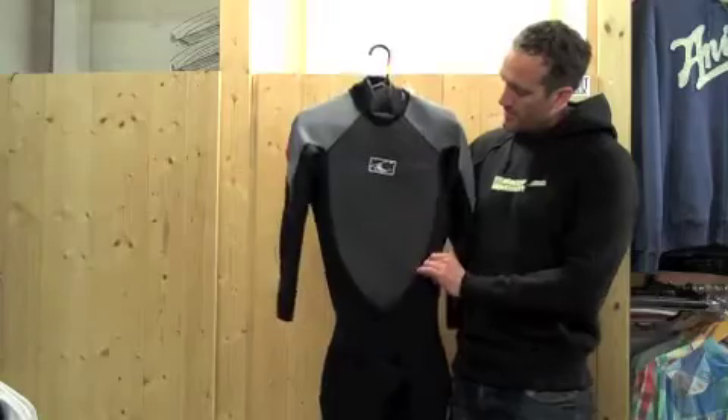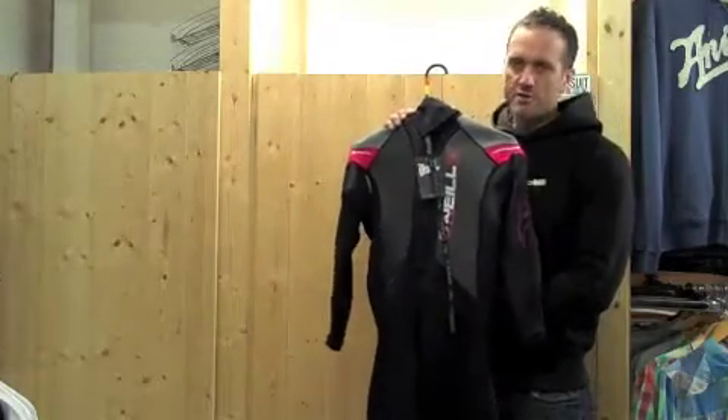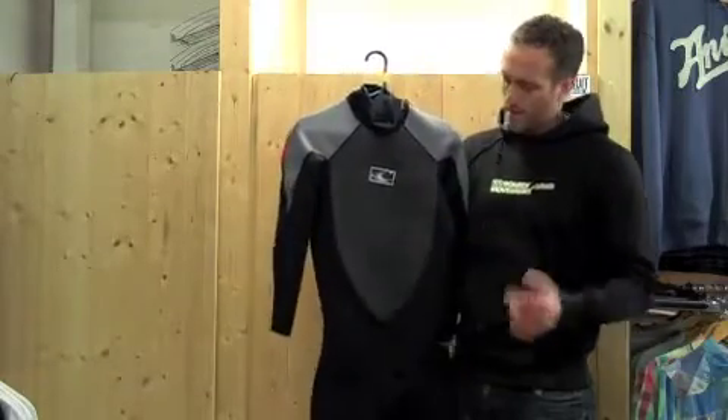You get a smooth skin panel on the front chest panel, and around the kidneys and the back as well. It's a specially treated neoprene which basically stops wind penetrating the suit and getting into your core and making you cold.